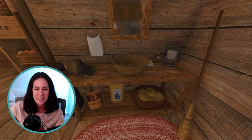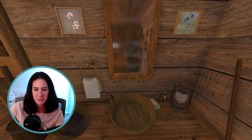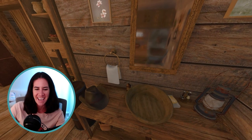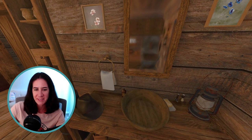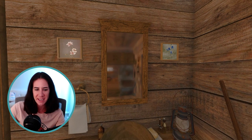Just a little console table type of thing — the wash basin with some soaps, Pa's little shaving kit, a lantern, Pa's hat, a little rag to wipe up with, a mirror, and a couple of other little pictures up there.